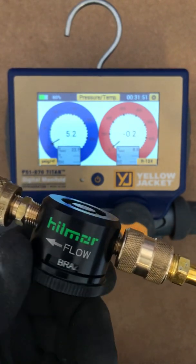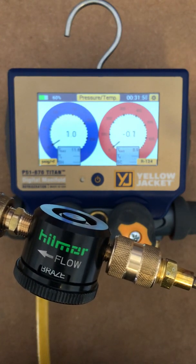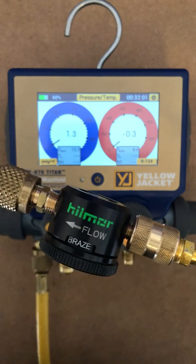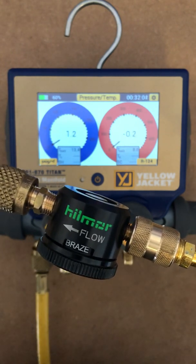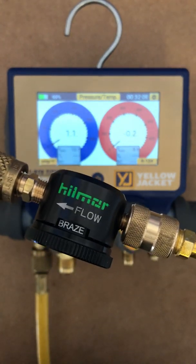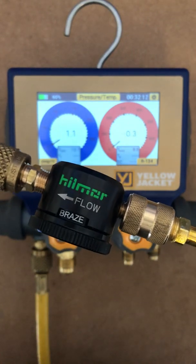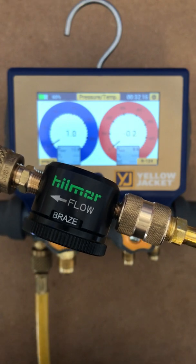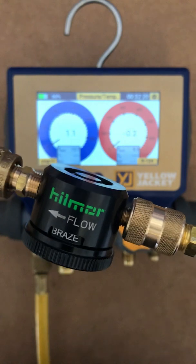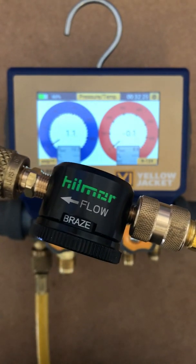We're going to go ahead and switch to braze. Now, again, you can really hear that there's a tone difference. We are just pushing barely any nitrogen through, but the goal is to help you when you're brazing so that you don't burn the inside of the pipe and get all that black crap inside the pipe. If you don't use nitrogen, it gets into the refrigerant oil, plugs up the dryer, screens on TXVs, and all the sensitive parts in an HVAC refrigeration system. Again, this is set for braze — you can see the number on the Titans.